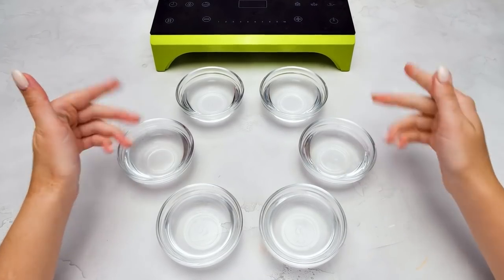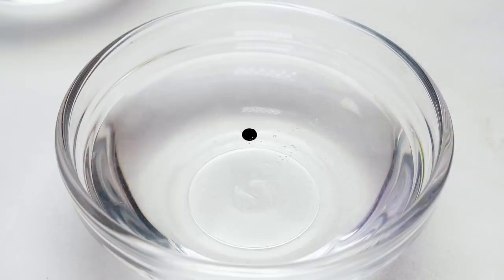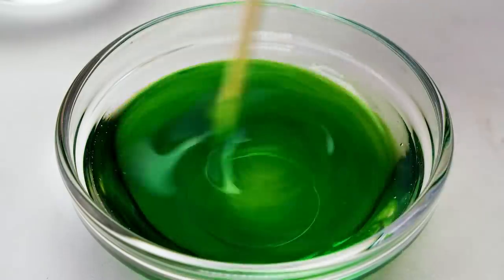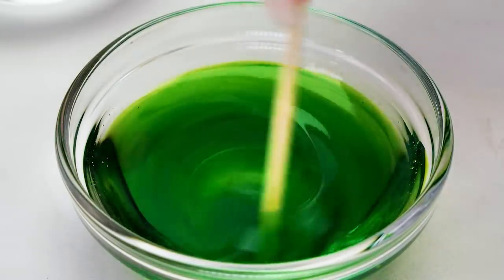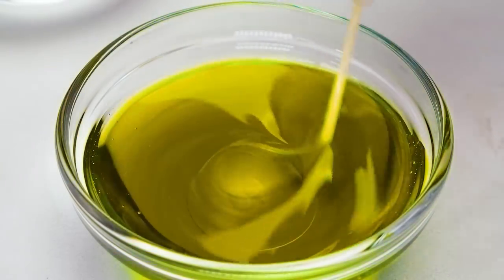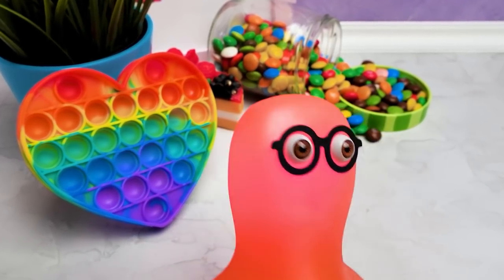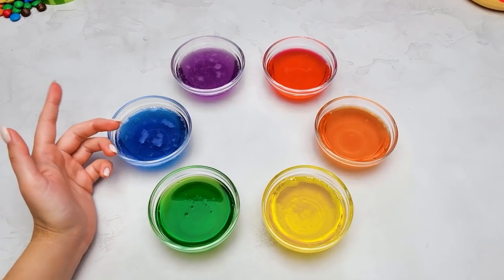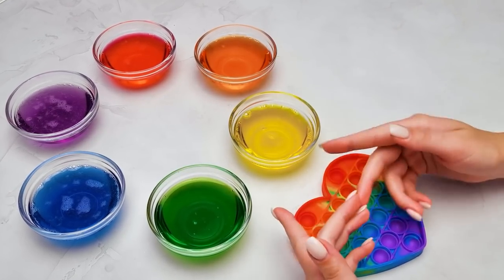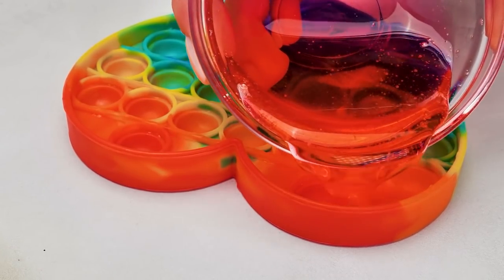We divided our isomalt into six even parts and now we're going to color it. Here comes the green. Just one little drop will be enough. This puppet also has six colors! Look! Oh, really, Sammy? Who knew? That's the main idea! The next step is as simple as can be. We are going to pour our colored isomalt into the puppet, following the order of its colors, of course, this way. And we finish the red row.